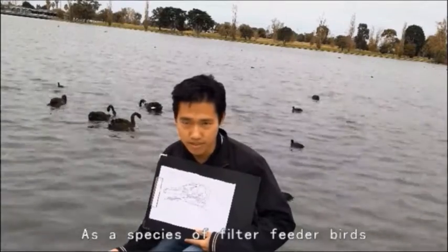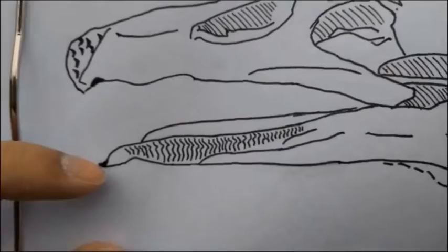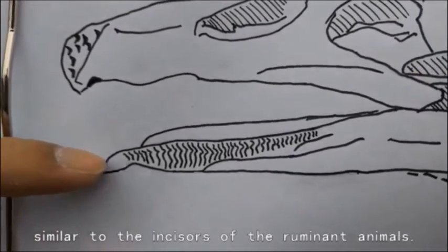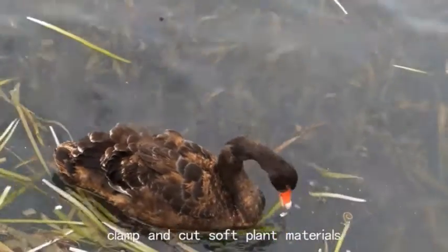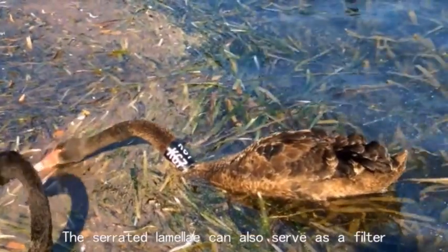Black swans, like other filter-feeding birds, have tooth-like structures in their bills called serrated lamellae, which can serve a function similar to the incisors of a ruminant animal. With this tooth-like structure, the swans are able to grasp and cut soft plant materials, and they have a powerful bite. The serrated lamellae can also serve as a filter.